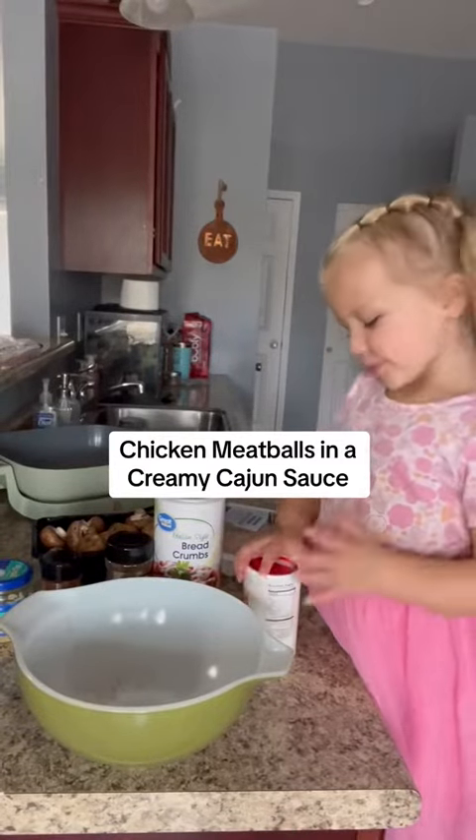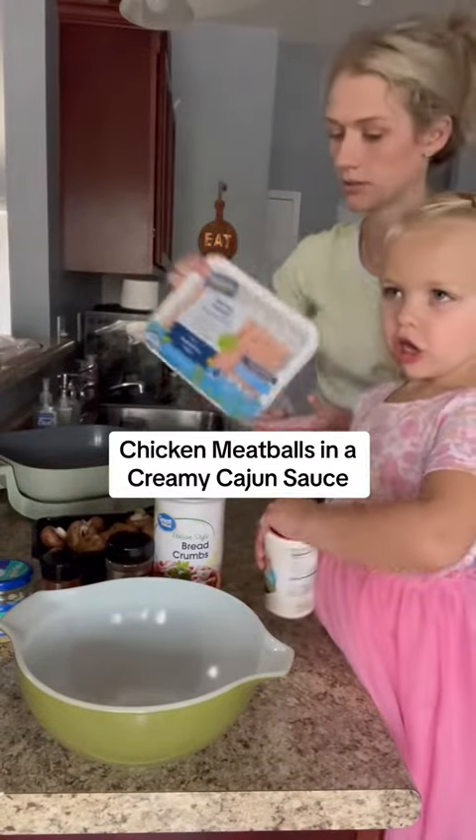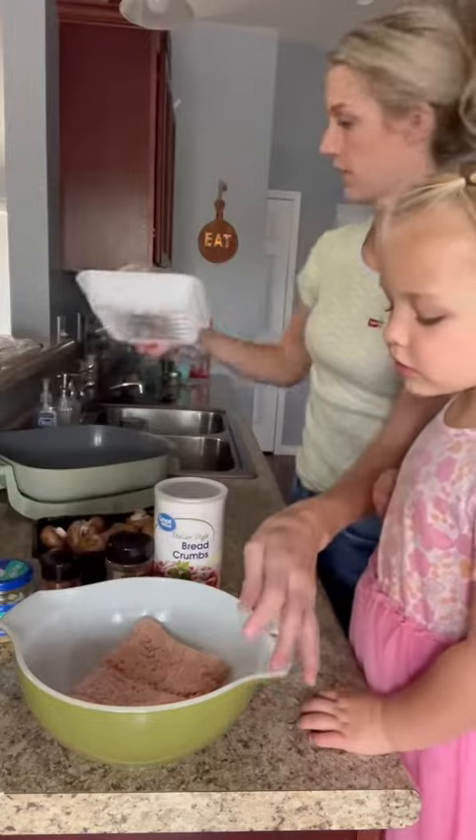Today, me and Lena made some chicken meatballs in a creamy Cajun sauce. It was so good — I could eat it all day long.